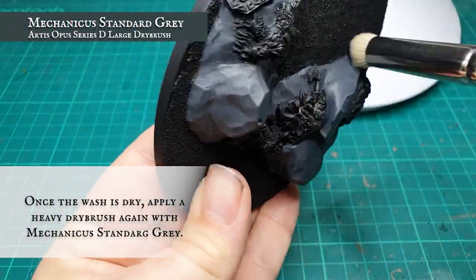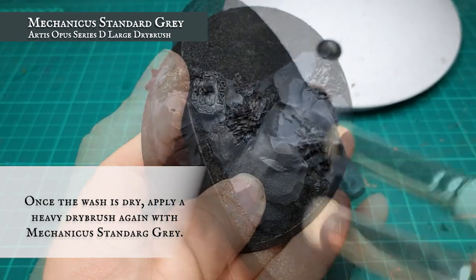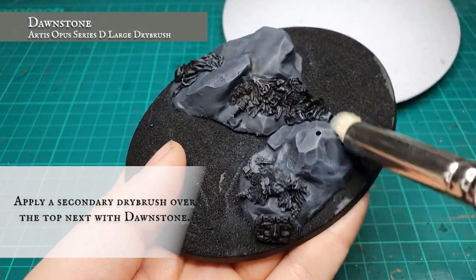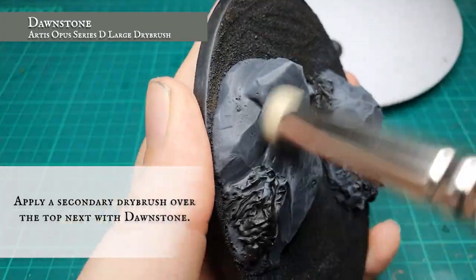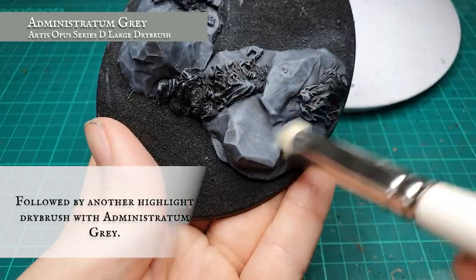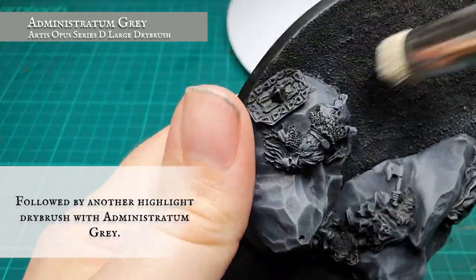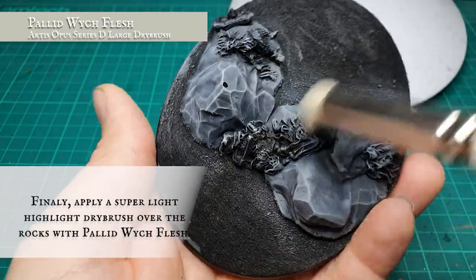Once the wash is dry, we applied a heavy dry brush over the top with pure Mechanicus Standard Grey, followed by a lighter dry brush with Dawnstone, then another lighter dry brush with Administratum Grey. Finally, we are dusting over the top with a feather-like dry brush of Pallid Wych Flesh.